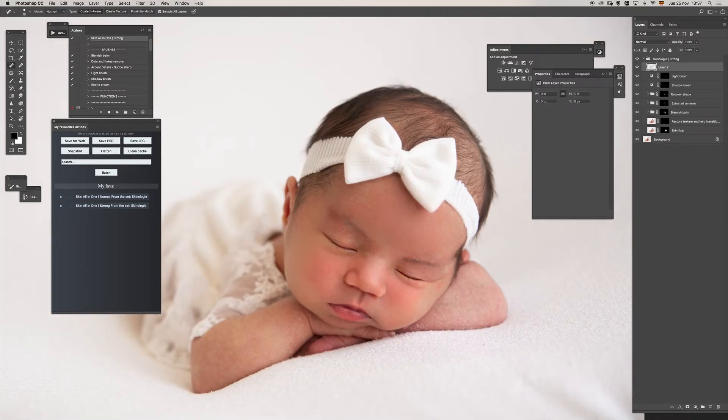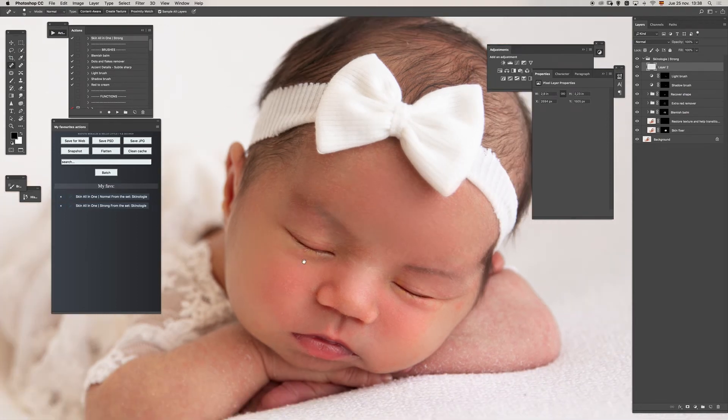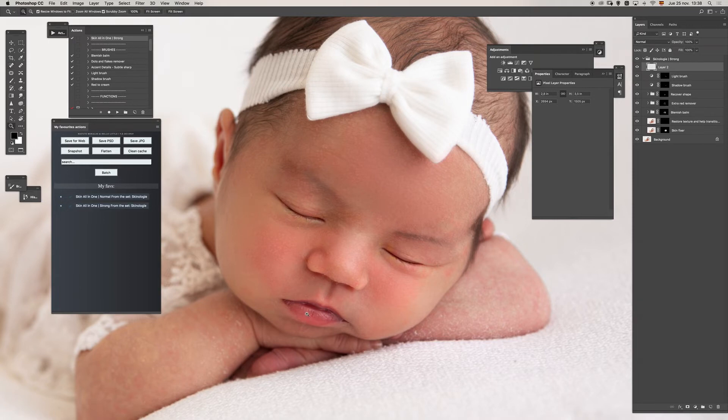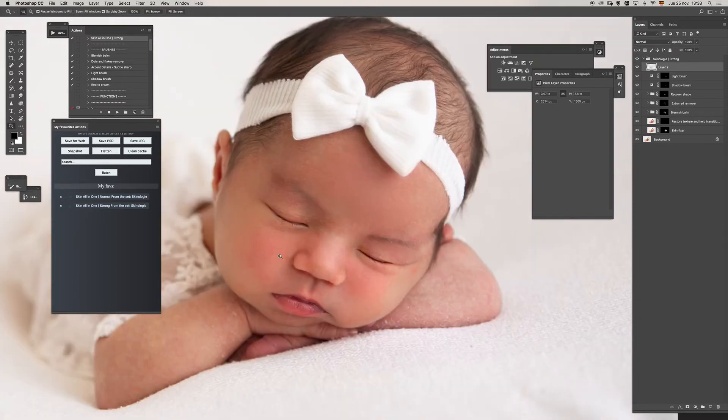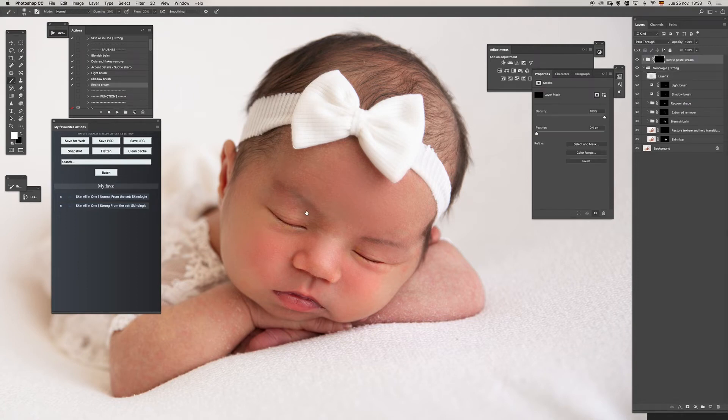Now I will use the spot healing brush to remove this from the eyebrows — I don't want to mess a lot with the eyebrows. Of course, if we see different things we can work with them. Now I will use the new red fixer. I want to preserve some reds in the cheeks.